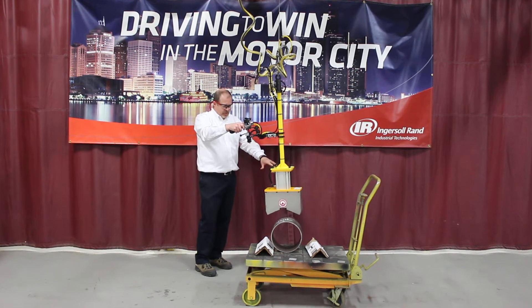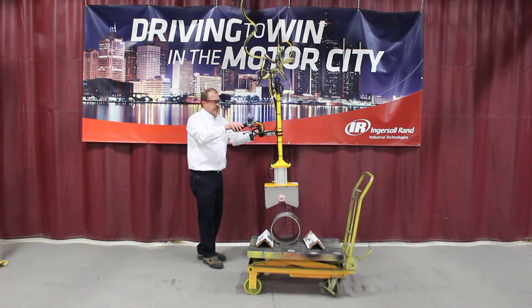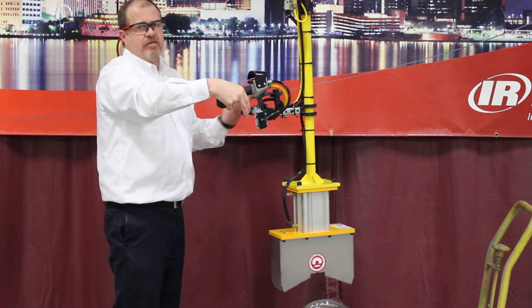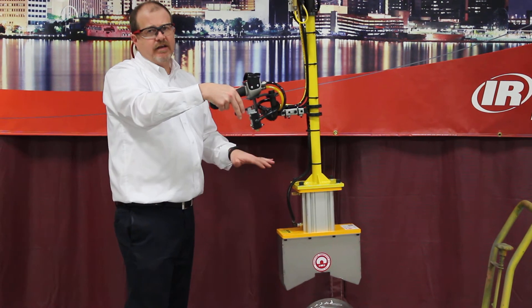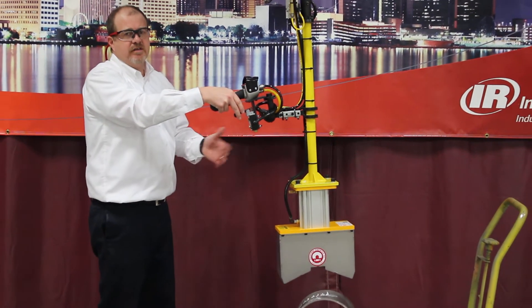The magnet handling device that we have is a rare earth magnet. The controls are fairly simple. You just have a ZA for the up-down of the balancer, and to control the magnet we have a simple lever here. What the lever does — the magnet will always be activated. You pull the lever to deactivate the magnet, and there are a couple different ways that you can use a device like this, and I'll demonstrate both.